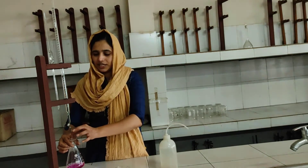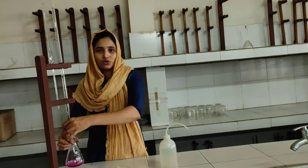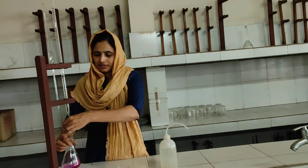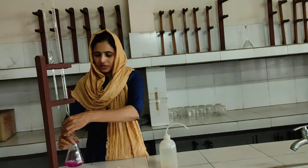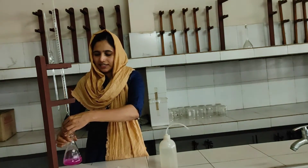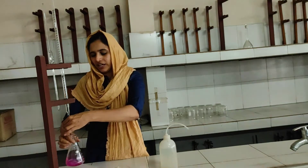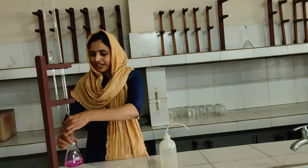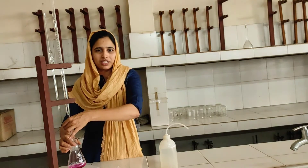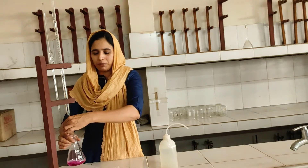During titration, we add acid drop by drop and observe the color change carefully. It is easy to do volumetric analysis if we concentrate on the experiment. We must get the correct end point. We focus carefully during the process to ensure an accurate end point.